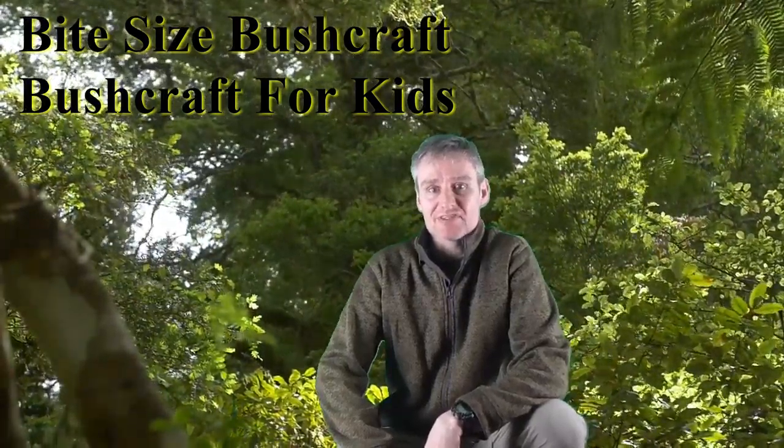Welcome to Bite Size Bushcraft, a series of videos and articles to teach bushcraft and survival skills in manageable chunks. I'm Castle from bushcraftforkids.co.uk.